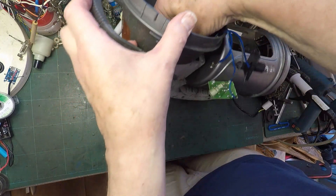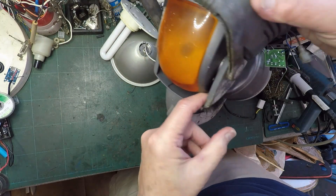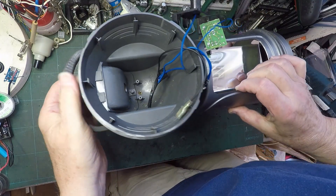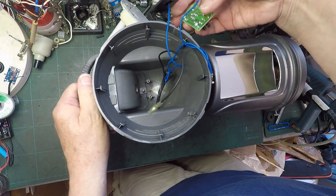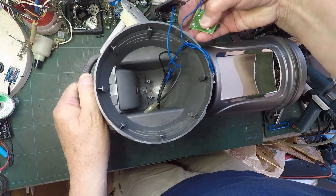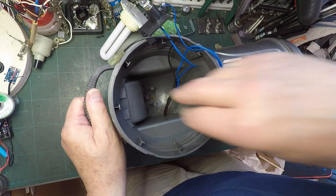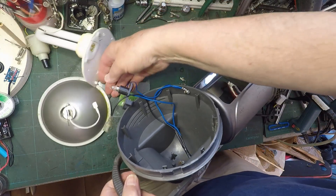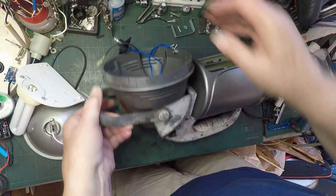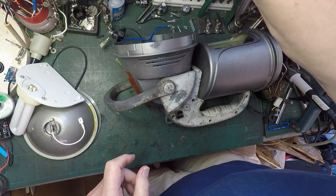Now where does that wire go? What disappears off into... I'm not sure where that wire goes. Now does this top part come off? Can we leave the screws in there - will they stay? I think they will. Because I can't undo that part - that's all part of one thing. Let's get that out of the way. So I wonder if any of this comes apart.